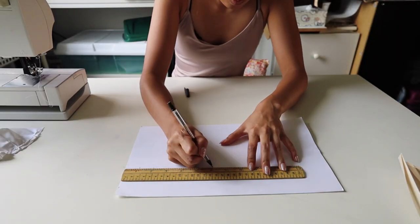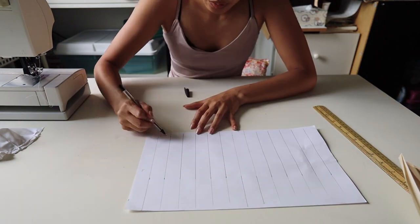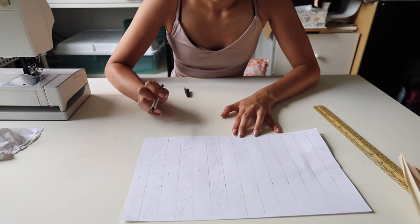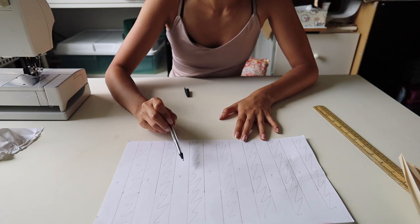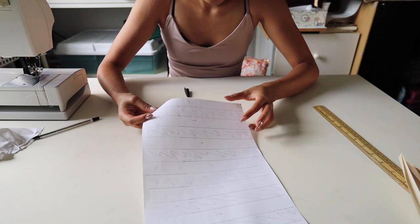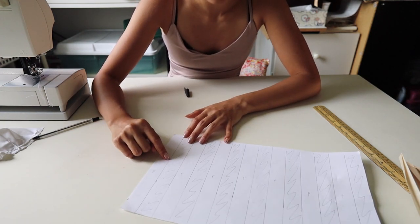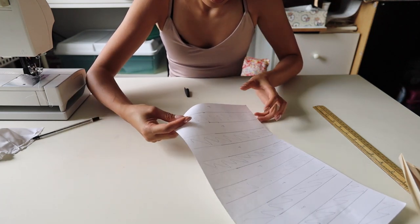I'll show you how to set up the pleats on a piece of paper and then we'll do the exact same thing to our fabric. To set up the pattern for our knife pleats, I am marking down one-inch increments and drawing lines across the page to create folding lines for the pleats. You're going to have a pleat, hidden pleat, pleat, hidden pleat — you get the idea. Basically what happens is you're going to take the pleating line and fold it so that it lines up with the next line right beside it.